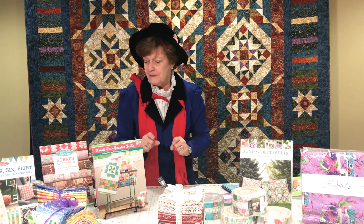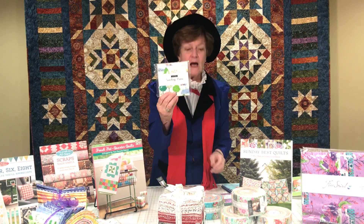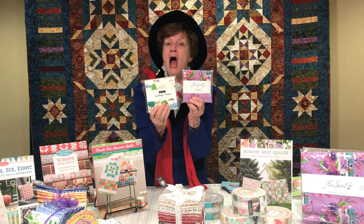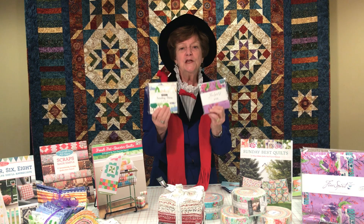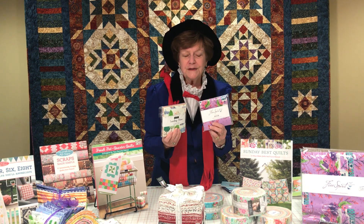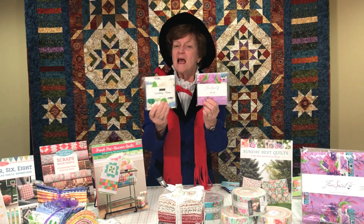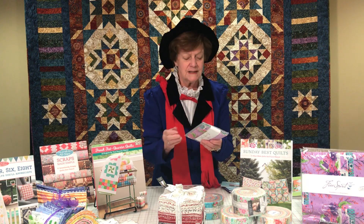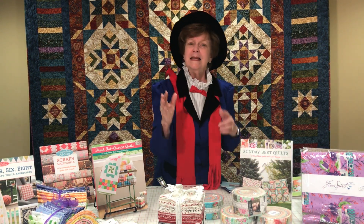We have charm squares much like these from Sunday Picnic and also from Free Spirit Homemade for Tula Pink that you can use to make quilts of all kinds. If you don't have them at home you can easily cut them.